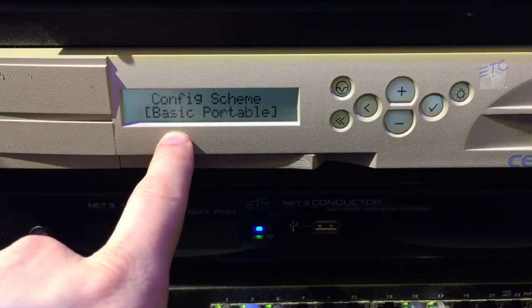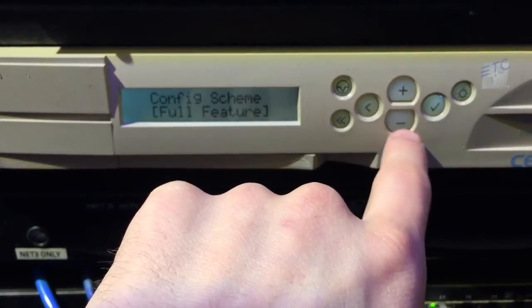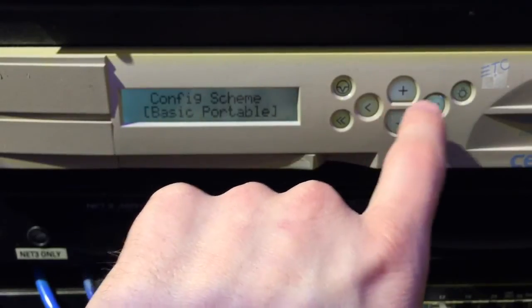It's going to ask you how you want to configure the scheme: basic portable. You do have the option for full feature — if you need to go through that, there is another video already available. We're going to go back to basic portable.